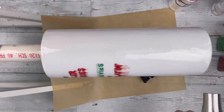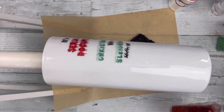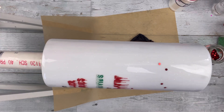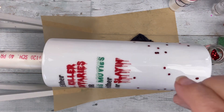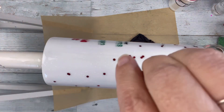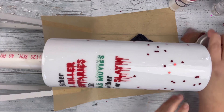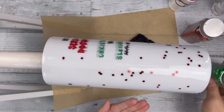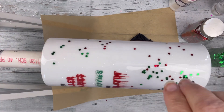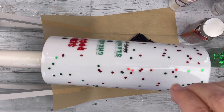Once the epoxy is all smoothed out, I take my torch and pop any bubbles. Then I grab this red chunky glitter I got from the Dollar Tree a while ago and sprinkle that all over the tumbler, except where the saying is — I want to stay away from that. I also have some green chunky glitter from the Dollar Tree as well, and I do the same thing, sprinkling it all over kind of like confetti.